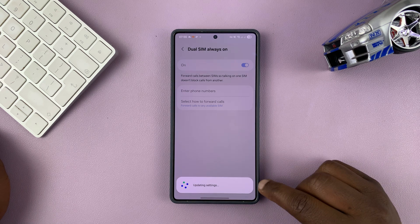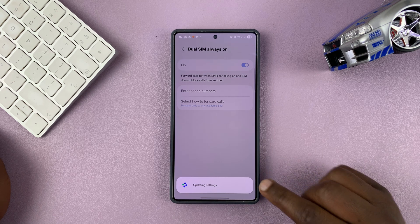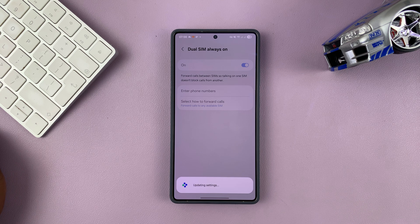This is where you turn that on. Once you turn it on, it's going to check the current settings because it involves call forwarding, so it will take a minute to set up and check the current state of affairs.